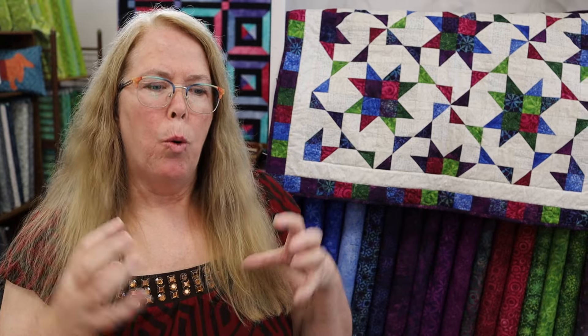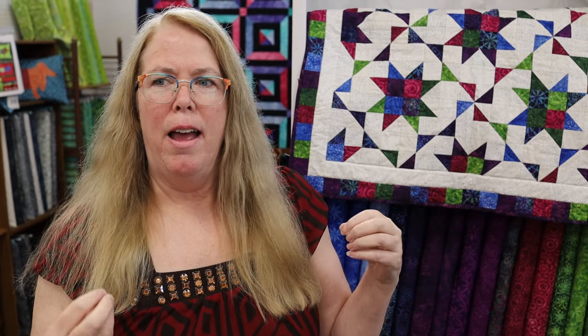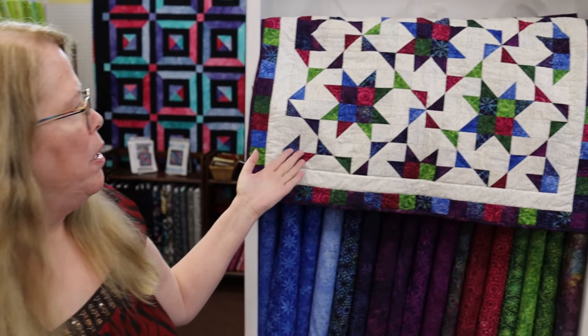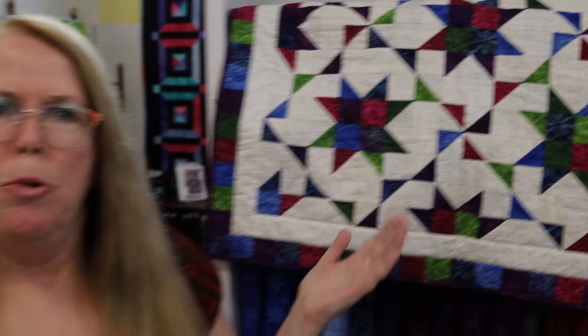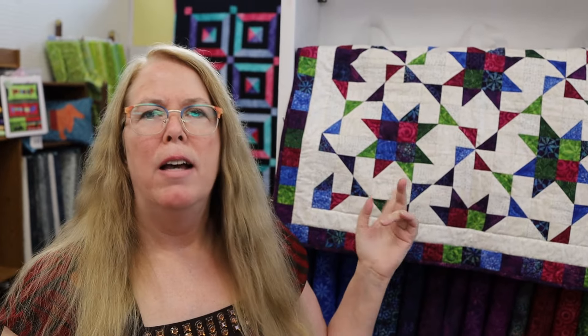As an Island Batik designer, my duty is to work with them to find the best collection that reflects my design aesthetic and that excites me and makes me want to create quilts that bring out the beauty of that collection. One of those quilts is this one here. This is called Broken Road.